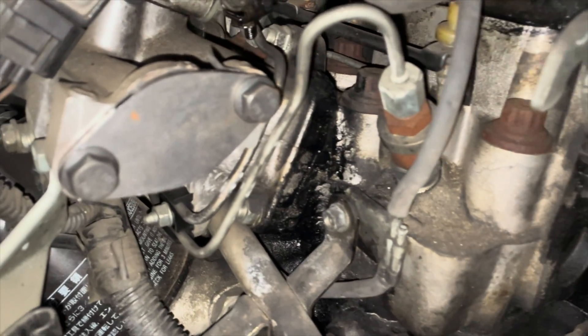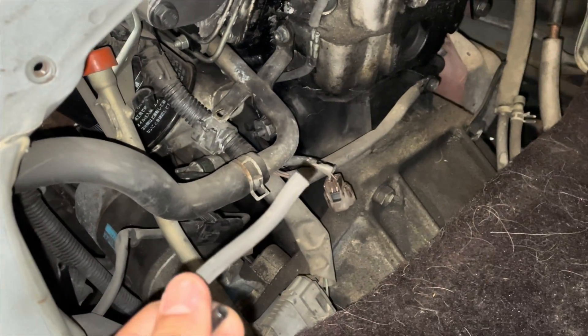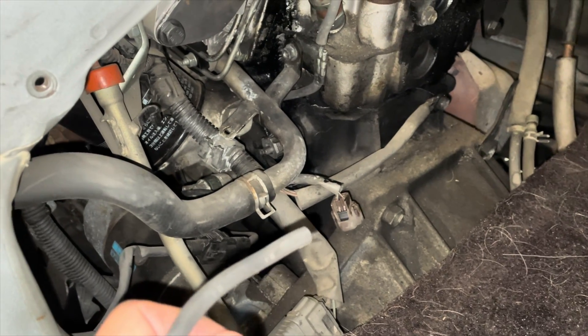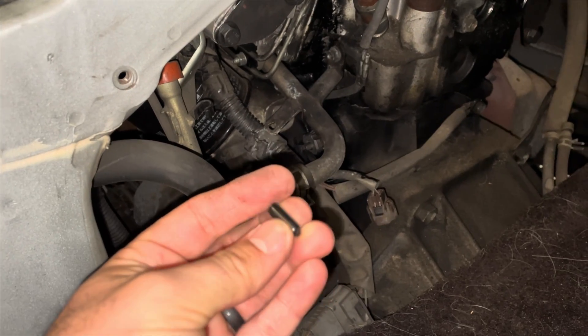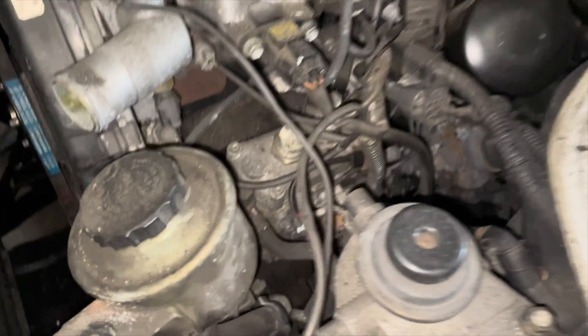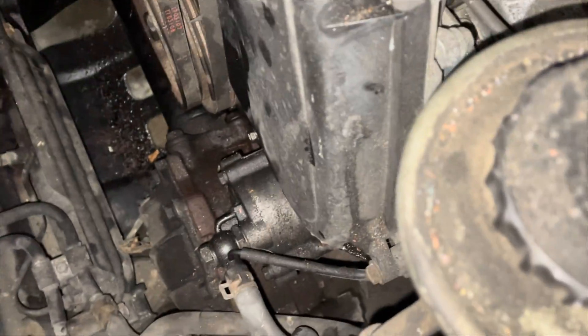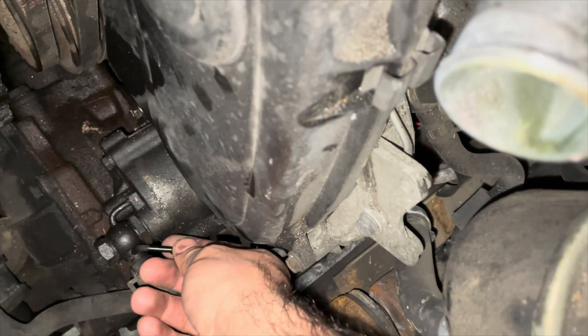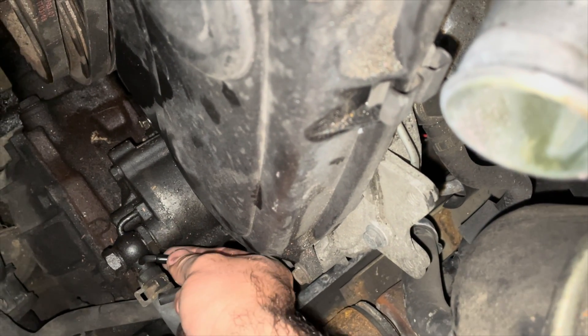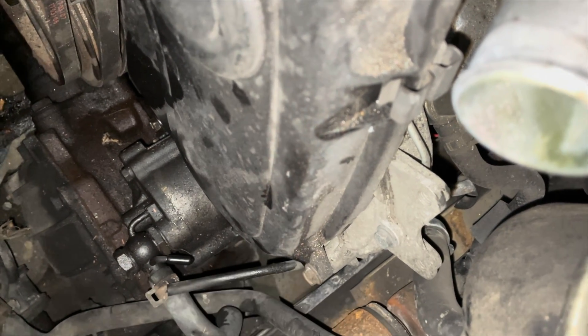There was one hose that was in here — it goes on that little nipple and it went to the top of the EGR, so I'll just take it off. We're going to cap down the line with a little cap. It's actually on the injection pump, right here — this top line.